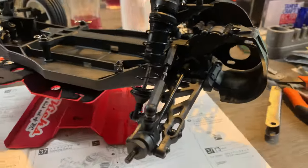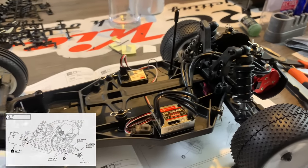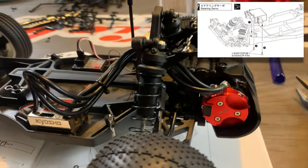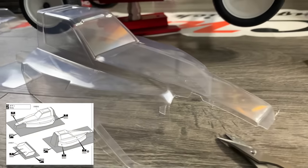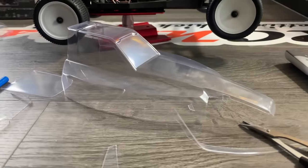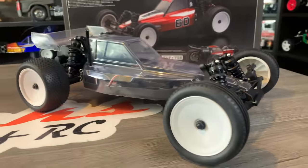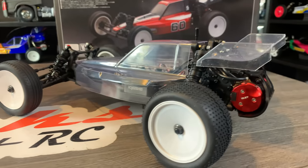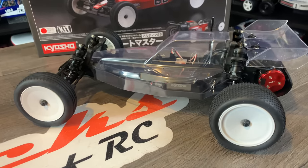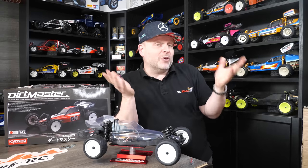I had a Kyosho brushless motor and ESC, so I'm going to use those in this car, but I need a low profile servo — otherwise it won't fit in this buggy. The chassis is built and the quality is as you'd expect from Kyosho. Everything lines up exactly as it should; you don't have to fight with any lining up. The plastics are just as good as the Genova — pretty much on par as you'd expect from Kyosho.